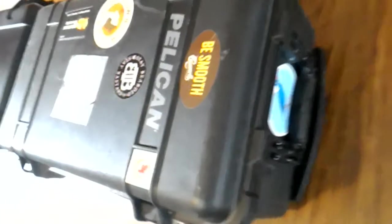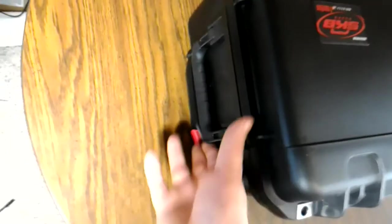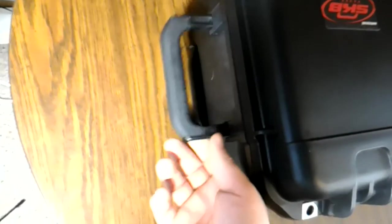Going down to the end of the case, you can see the Pelican handle at the top — similar, a little shorter, same basic thing. On the SKB case, going to the opposite side, you have a handle at the top that's a little bit shorter again, goes up to 90 degrees, and kind of locks into place slightly.